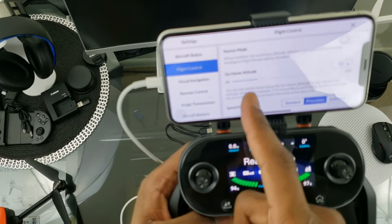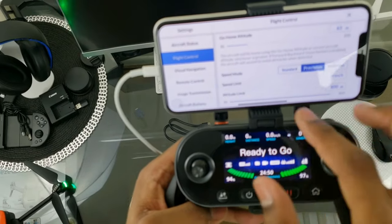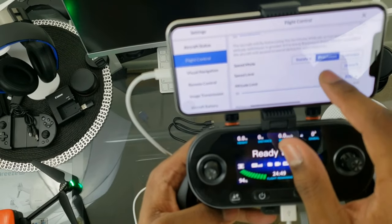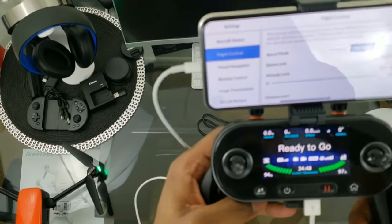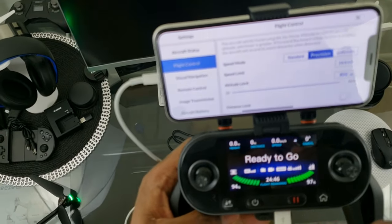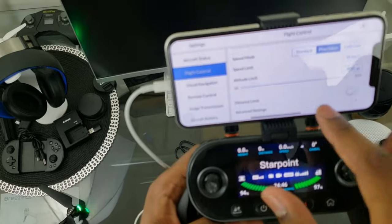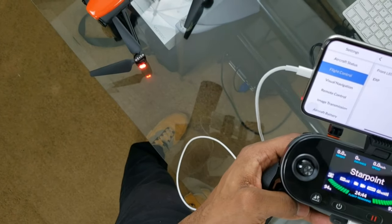Under Flight Controls in the app we have Novice Mode, Return to Home Altitude adjustable up or down, and Speed Mode: Standard, Precision, and Ludicrous. The speed limit shows 18 kilometers — it switched back from imperial somehow even though I set it, which is strange. Distance limit shows none. Under Advanced Settings in Flight Controls you can toggle the front LED indicators on or off.